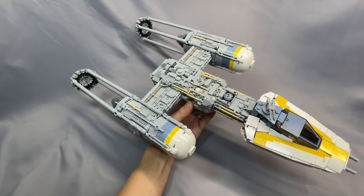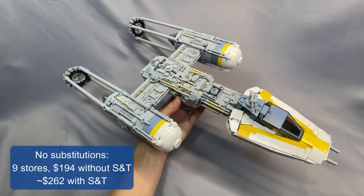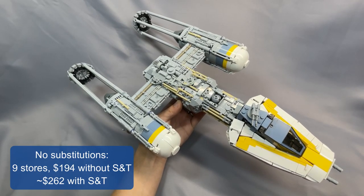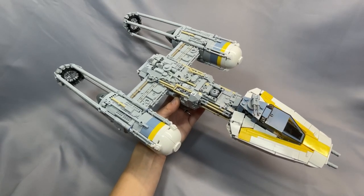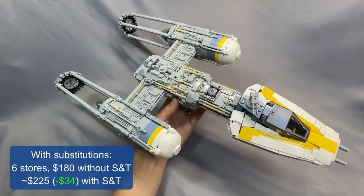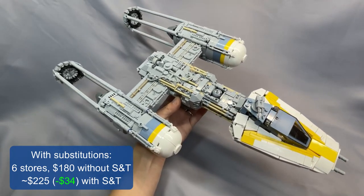So without any substitutions, I got 9 stores and $194 without shipping and tax on BrickLink, and that comes out to about $262 with shipping and tax. With my substitutions and still only using BrickLink, I got 6 stores and $180 without shipping and tax, or about $228 with shipping and tax, so you save about $34.